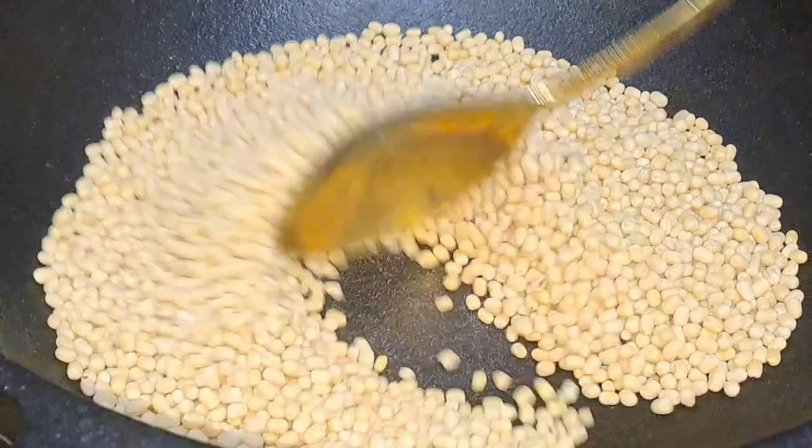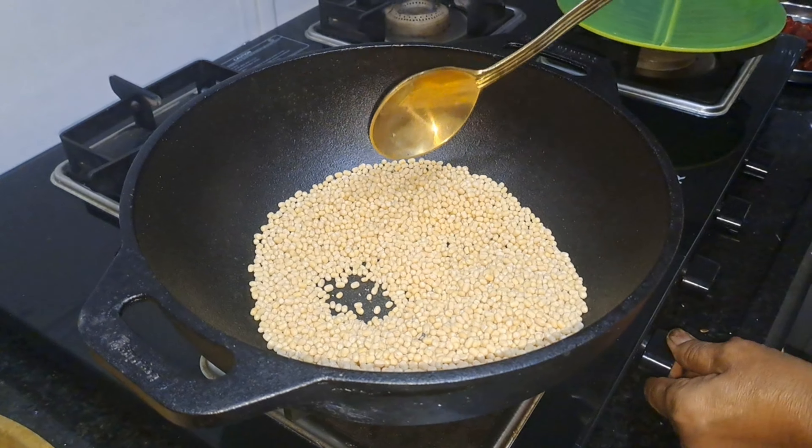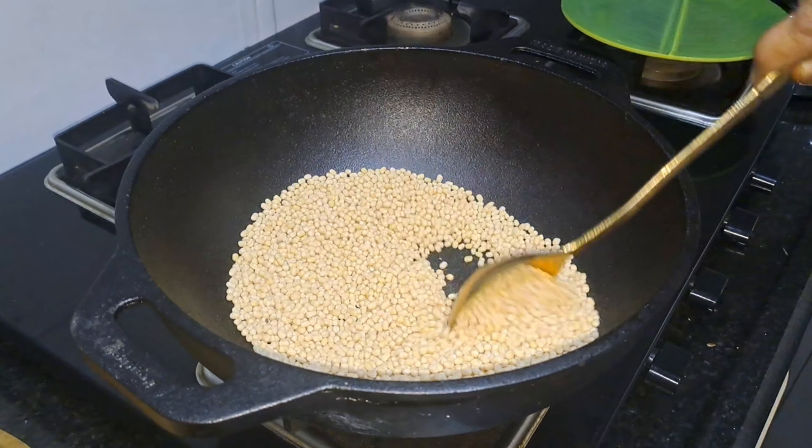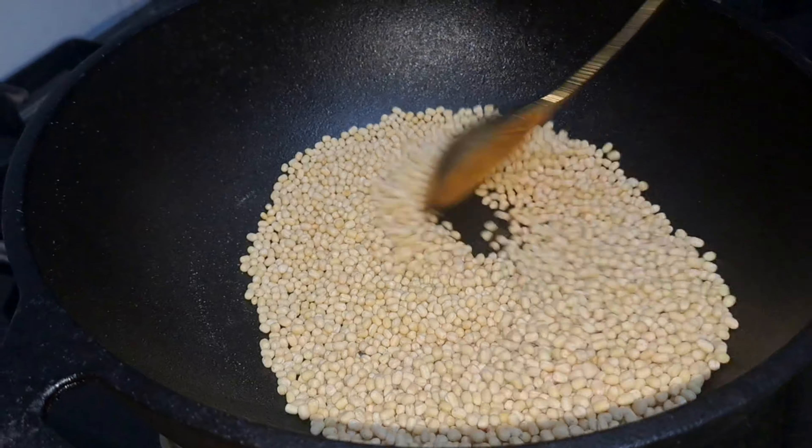Now, I am going to add the rice. Now, I am going to add the rice. I just add the rice.